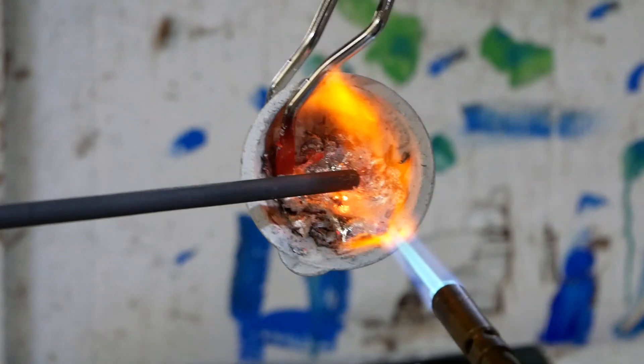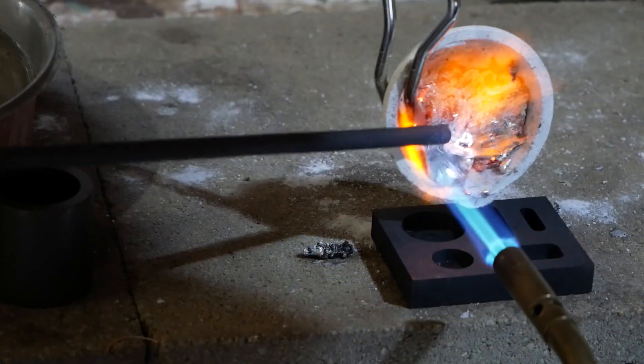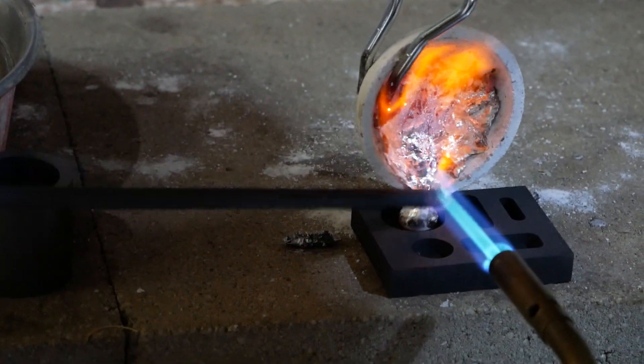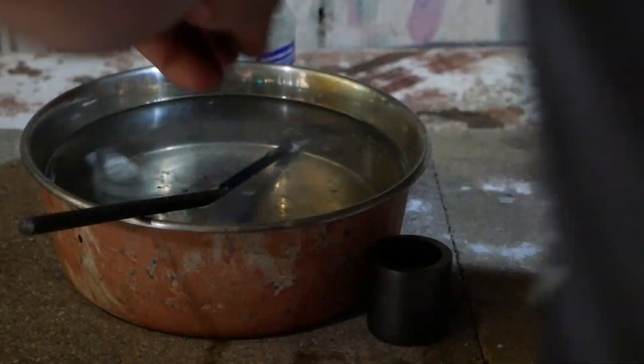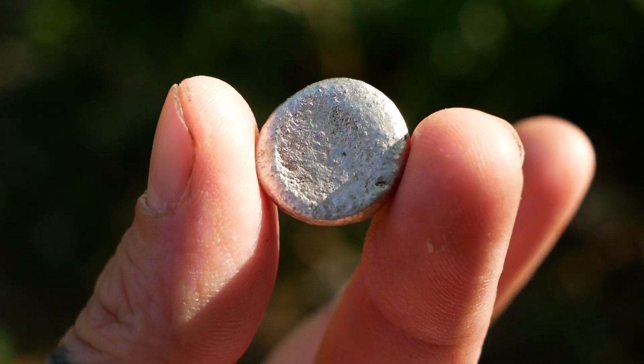I used the graphite stir sticks to keep the aluminum in the crucible and break it up some more. Then I made sure the ingot mold was nice and hot and poured it directly into the mold. Then it begins to take shape and cool. After it hardened I used the tongs to drop it in water and cool it off completely.